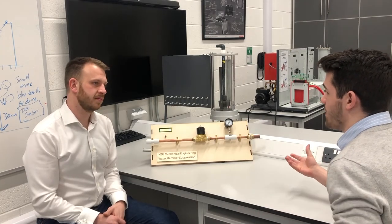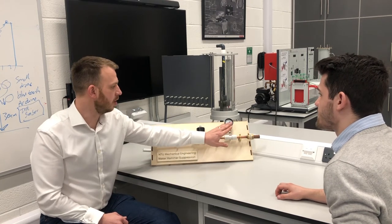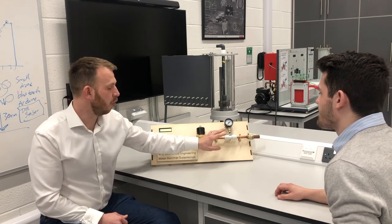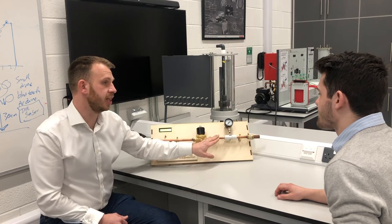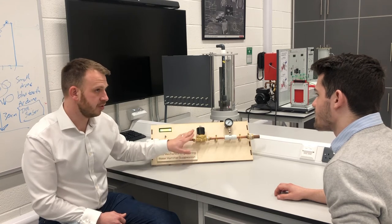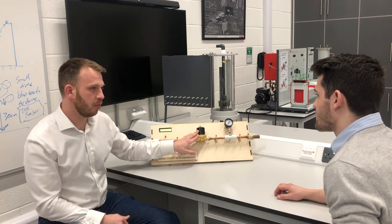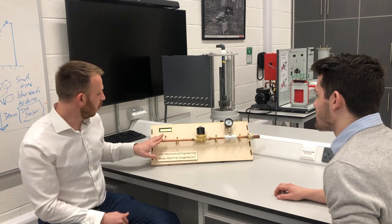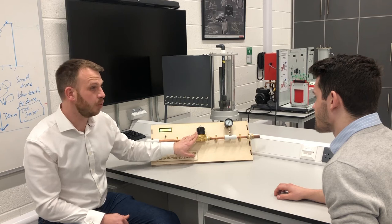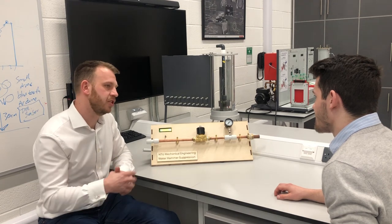One of the first difficulties we had was recording the pressure. We went for an analog pressure sensor because the water hammer happened so quickly – a digital transducer would have to have a really quick refresh rate, otherwise it possibly wouldn't have recorded it, and those were really expensive. The second difficulty we had was using the solenoid valve. Solenoid valves are a mechanical piece of equipment, so they have quite a slow open and close rate in comparison to the water hammer. The solenoid valve we used was a cheap one off the internet and it's not made to the same standard.